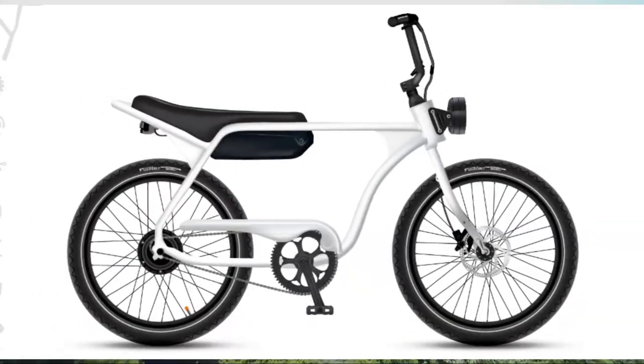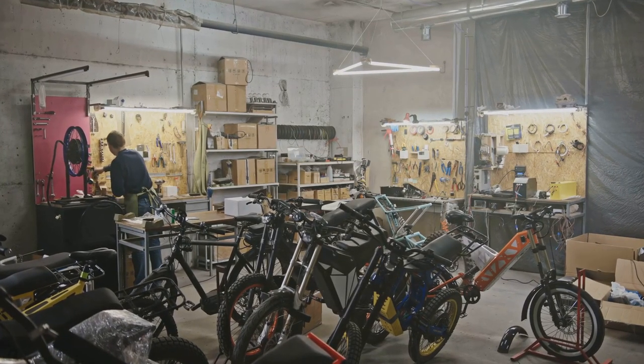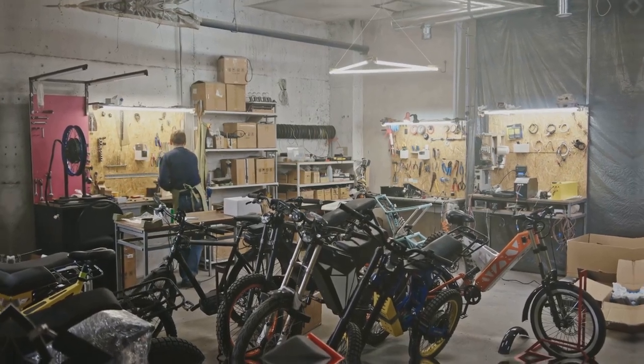Lastly, the Model J, a retro, moto-inspired e-bike perfect for the youthful explorer. Whether you're looking for comfort, versatility, or style, there's a frame that's perfect for you.